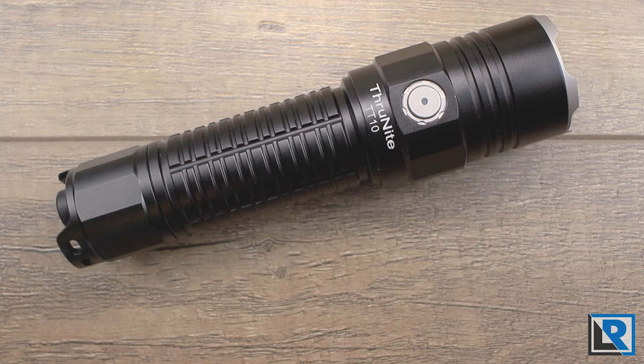ThruNight lists the official specs at turbo at 3700 lumens stepping down to 1100, high at 1750 stepping down to 1100, medium at 300 lumens, low at 28 lumens, and firefly at half a lumen. Other reviewers have not been able to replicate these output numbers — actual results were 20 to 30 percent less on the higher modes, which is not typical for ThruNight. Mode spacing could be better: it's a huge jump from 300 lumens on medium to 1750 on high, and there should be an additional mode in the middle.